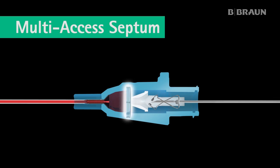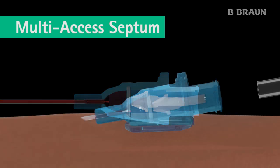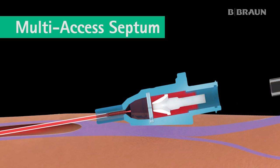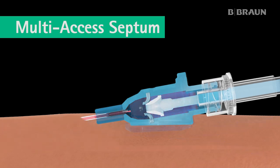As the needle is withdrawn, the multi-access septum closes, controlling the flow of blood from the catheter hub. When a lure connection is made, the multi-access septum opens, allowing flow in and out of the catheter. When a lure accessory device is disconnected, the multi-access septum closes. The septum works multiple times to help prevent contact with the patient's blood.